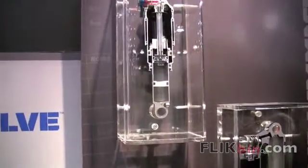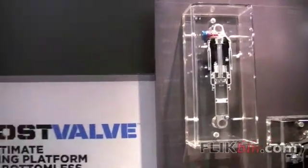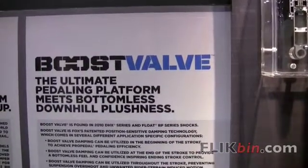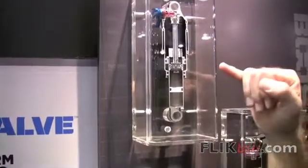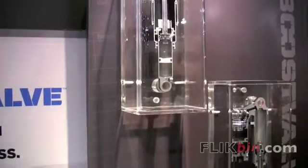What that means to the rider is at the beginning of your travel, you have less damping where you don't need it, so you have that supple small bump compliance. And the deeper you go into your travel, the more the pressure is going to ramp up and the more the boost valve is going to close the compression circuit — giving you more compression damping.